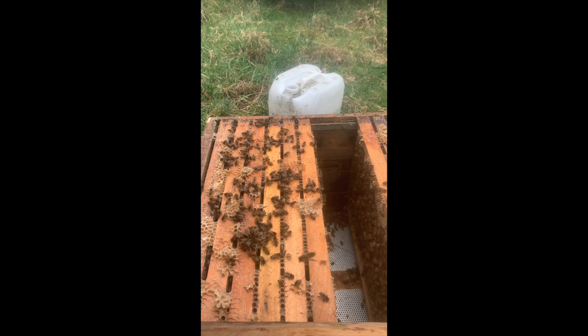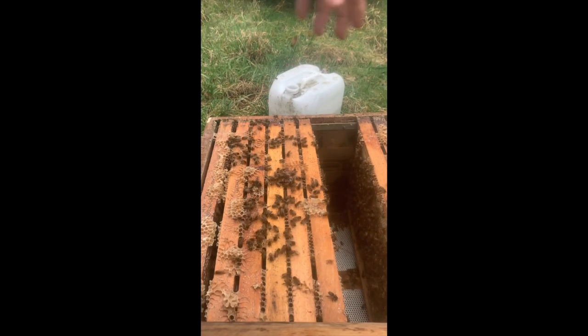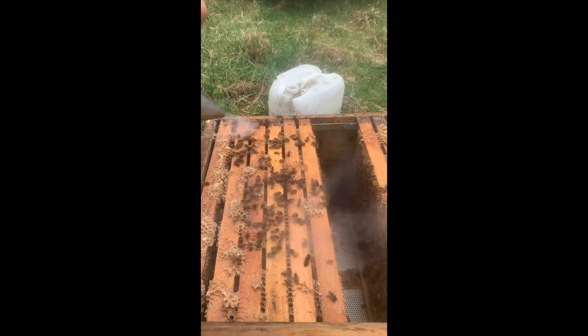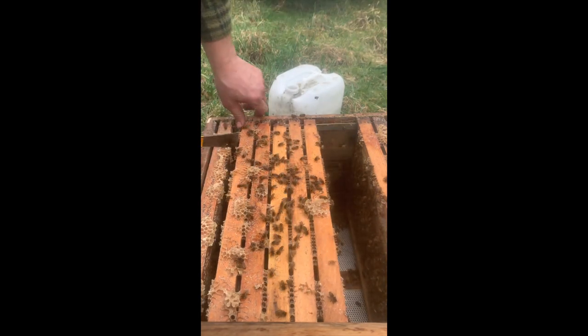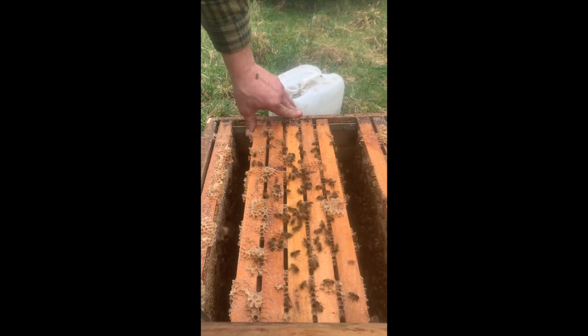Jetzt lasse ich die Futterwaben etwas separat stehen und gehe von der anderen Seite heran. Ich möchte nicht mehr alle Waben angucken, sondern ich suche immer nur die erste und die letzte Brutwabe.